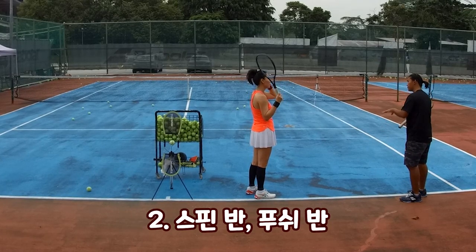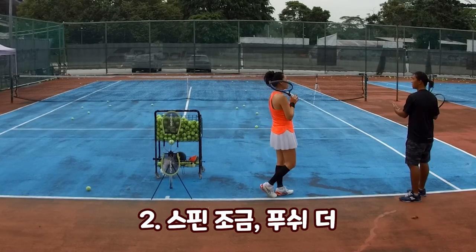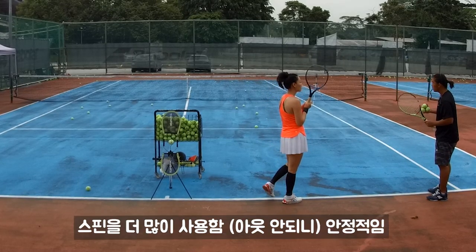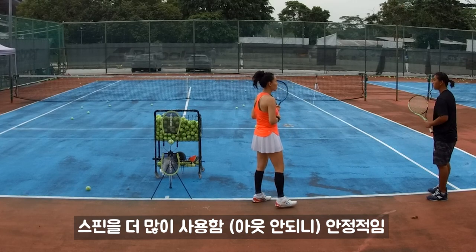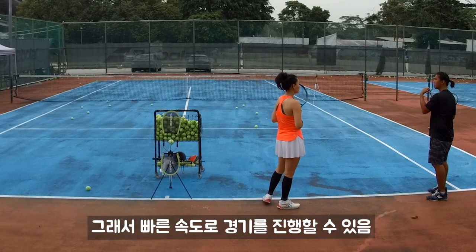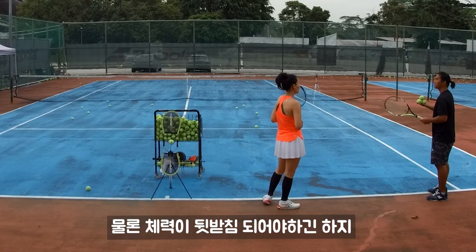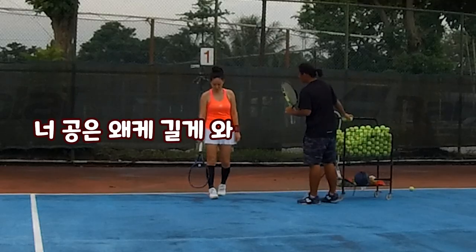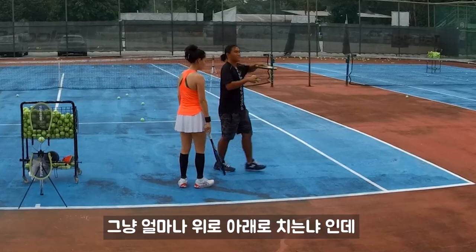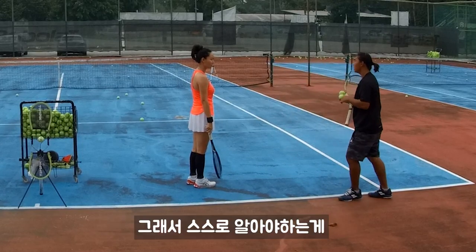Normally there are three ways to play: one — spin more than push; two — fifty-fifty; three — push more than spin. When we try to rally in a match, we try to go with spin for more consistency. We can do full swing, that's why we can do a high-speed match.